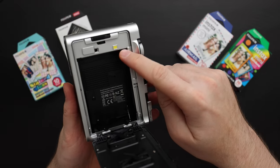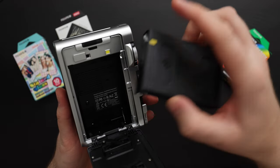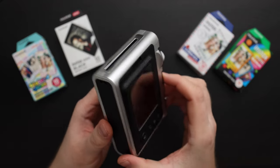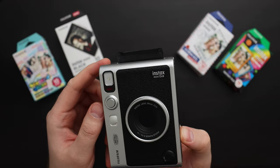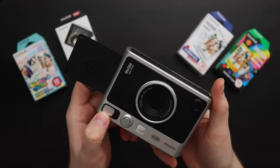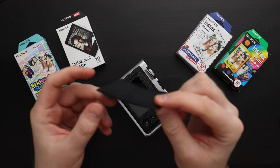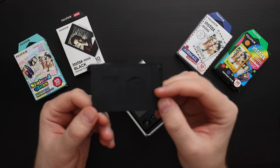Then locate the yellow dot here, locate the yellow dot on the film and align the yellow dots, and then we just close the film door. It will automatically eject the dark slide. This is just a protective sheet of plastic that protects the film from being exposed before you take a picture — you can throw this away.